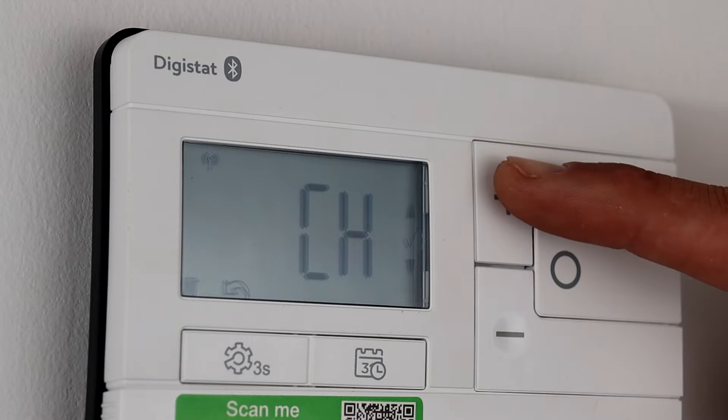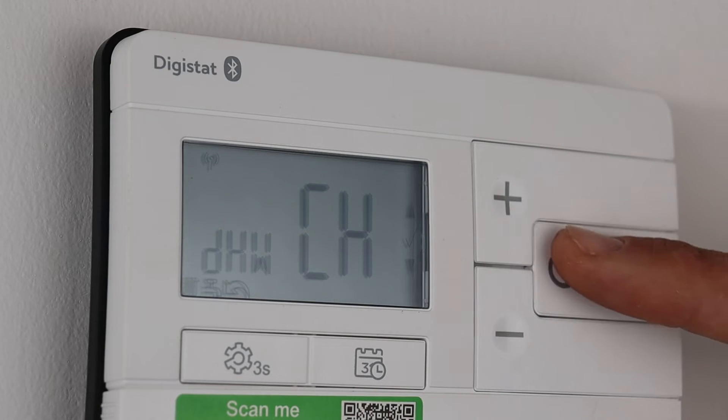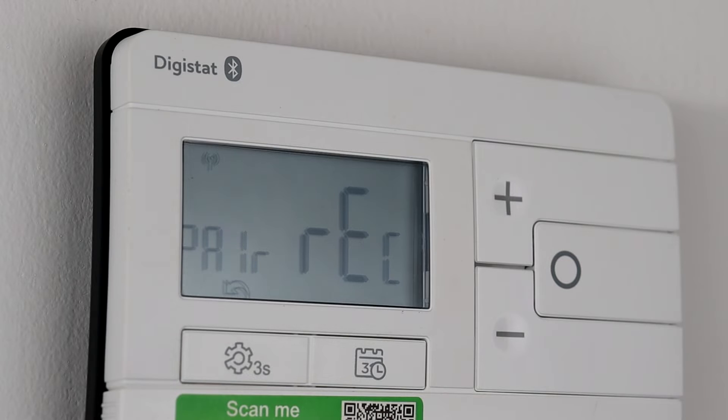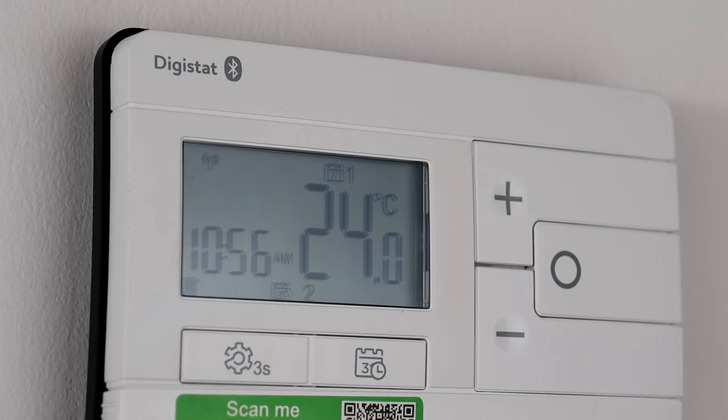Press the plus button to change CH to DHW for domestic hot water, then confirm by pressing the circle button. The thermostat now confirms that pairing has been successful. The LEDs on the receiver have stopped the green and amber flashing and the thermostat now shows the ambient temperature in the room.